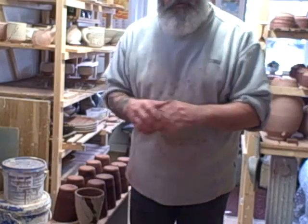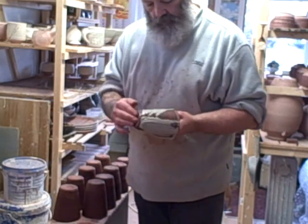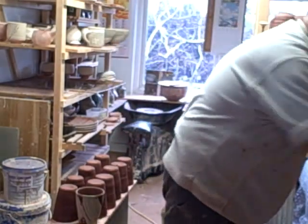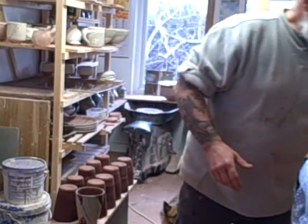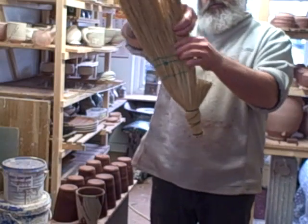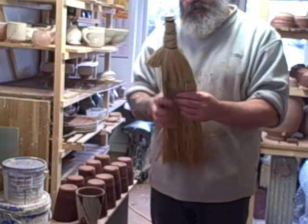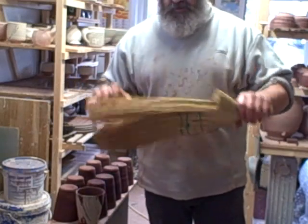Hello everybody, I hope you can see me. I'm just about to do some hakame slip work on these pots I threw earlier — I showed you that on the previous bit of the video. What I'm using for it is this brush I've made here, which is part of a broom I bought. You can see that's what it is — that's the chunk I took out of it. There's enough for a good three more brushes, or maybe a big brush for a big plate. I bought it off eBay for £5.99 delivered, and it's ideal.